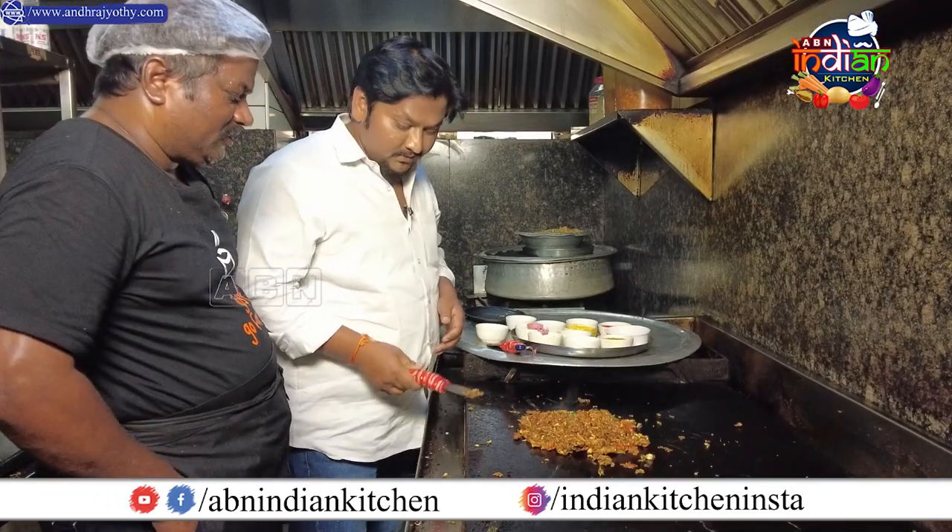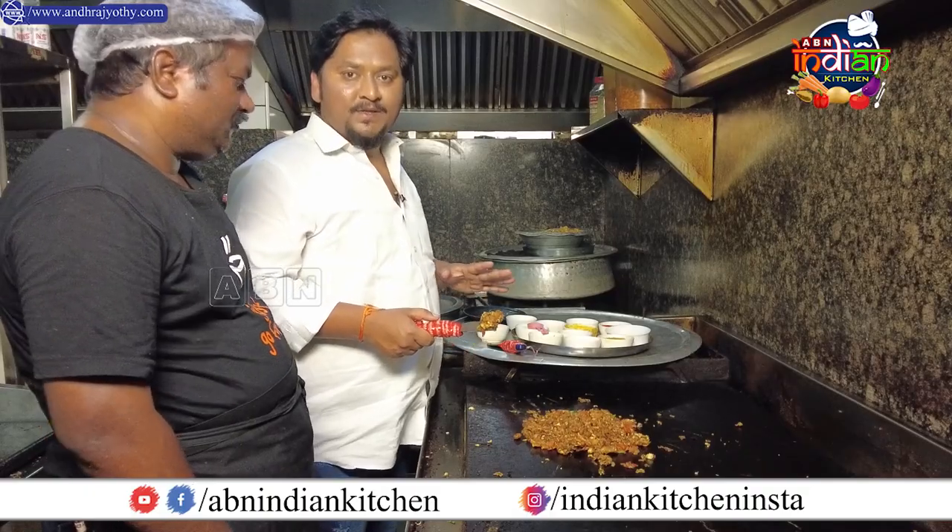Sir, is it ready? Yes, sir. So, is it ready for chicken kuttu parota? Yes, sir. Is it ready for chicken kuttu parota? Oh, sir. Chicken kuttu parota is very interesting. It's very interesting to me. I've never tried it. Yes. This is parota with chicken, with regular spices. Sir, no need to improve at all for this? No. Direct. Direct. Okay. Yes, sir.